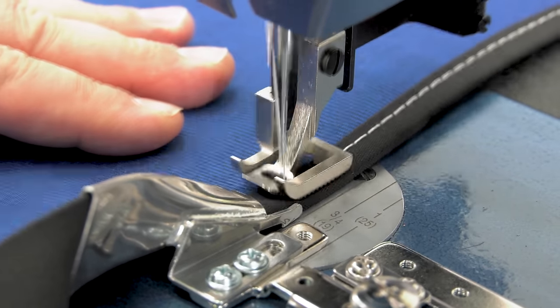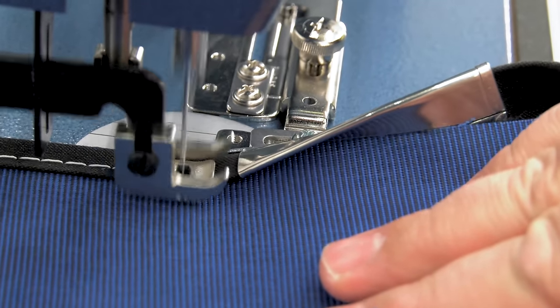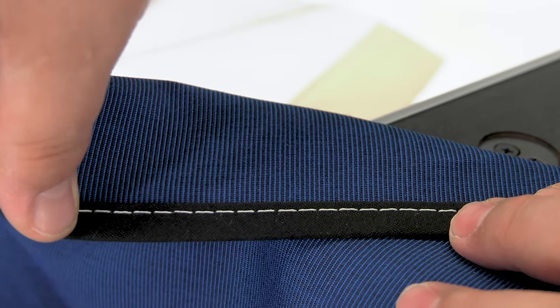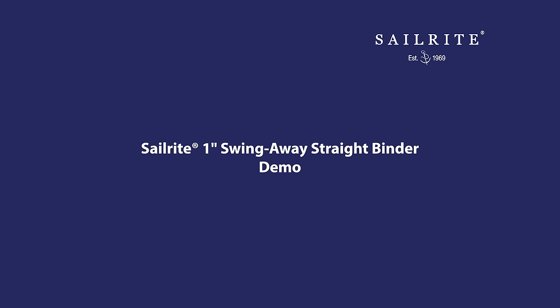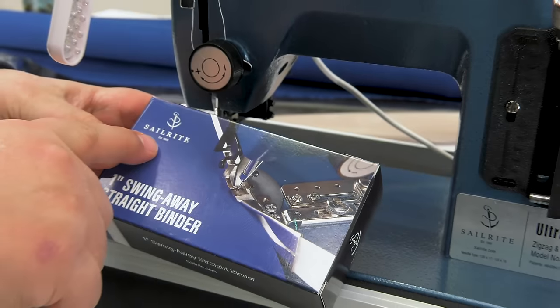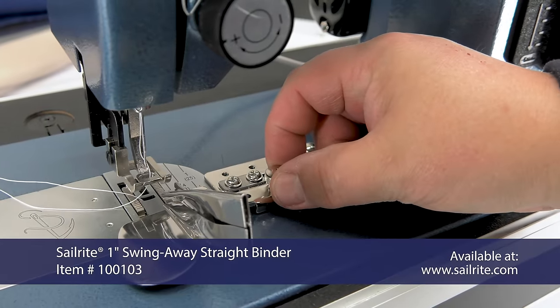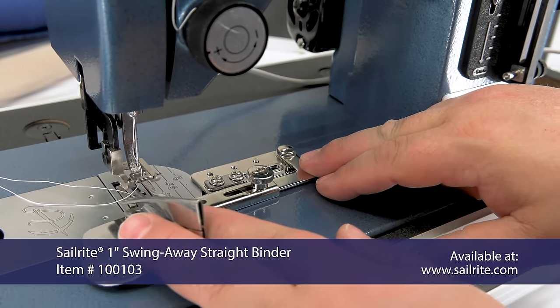This binder attachment sews binding on the edge of a fabric application perfectly. Included in this demonstration video will be a few tips for sewing binding through this attachment that will make your project come out great. If you'd like to see the installation video, click the link at the top right.